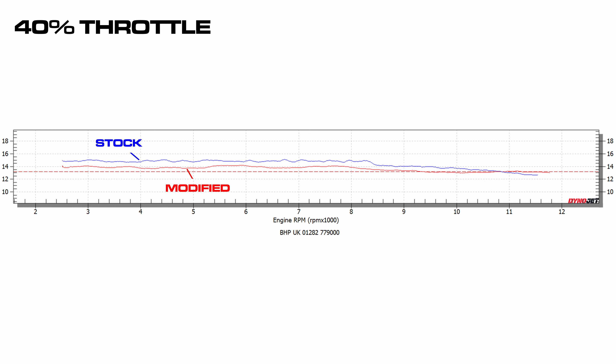Here you can see what we managed to do. This is the fueling plot for 40% throttle opening, and as you can see the stock bike shown in blue is very lean. The modified bike with our remap, shown with the red trace for the air-fuel ratio, is running absolutely perfect fueling for 40% throttle.